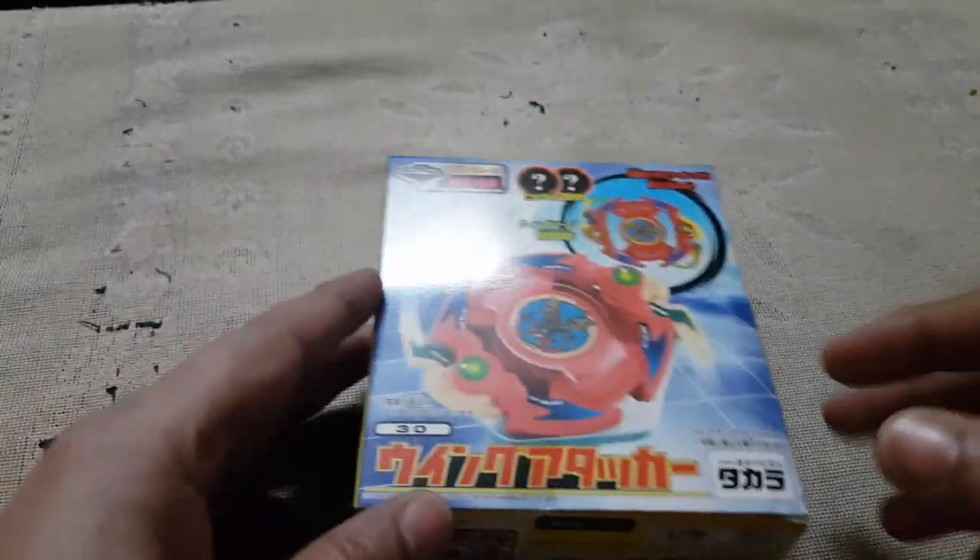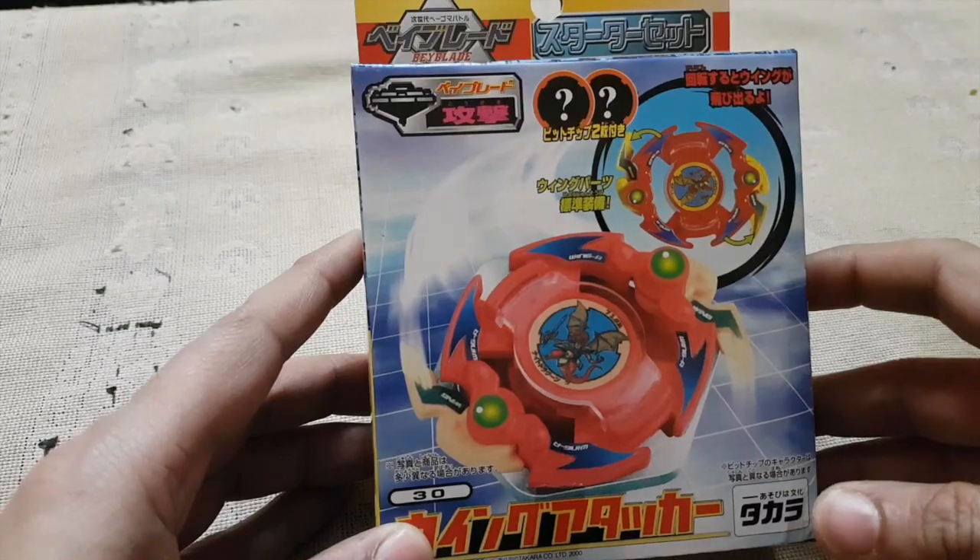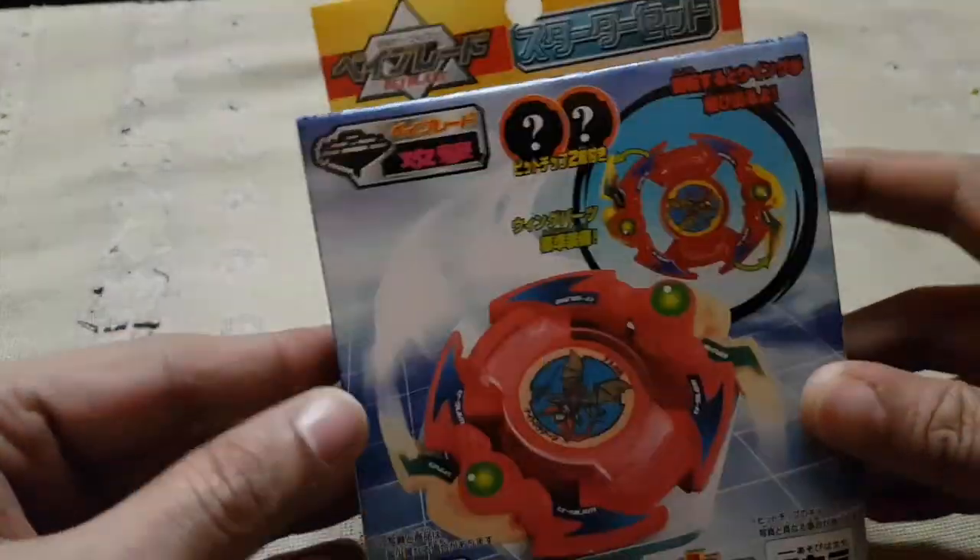Hey guys, this is Ari Austin, welcome back to my channel. So today I've got another unboxing for you guys. This is an old plastic generation Beyblade and this is actually a Wing Attacker from the Spin Gear Series plastic generation.